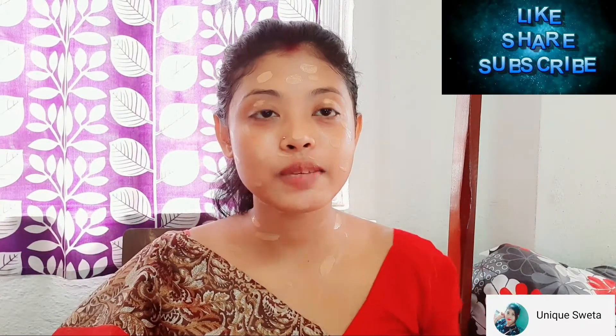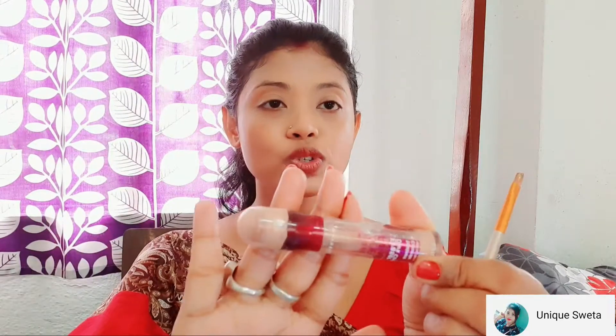I will blend this color on the foundation. I will blend the concealer with Maybelline Instant Age Rewind Concealer. You can skip the concealer because dark circles are not typically a concern for teenagers.